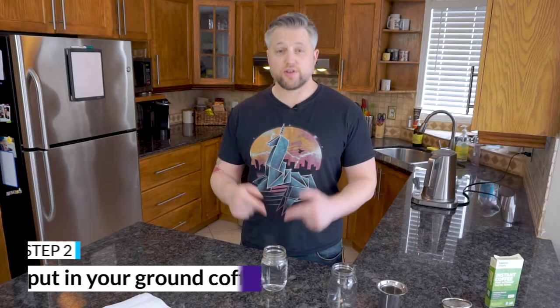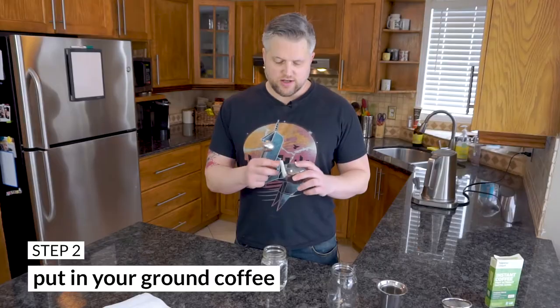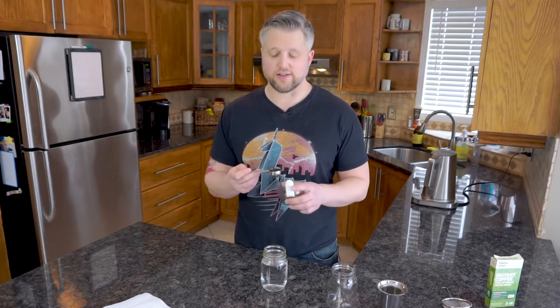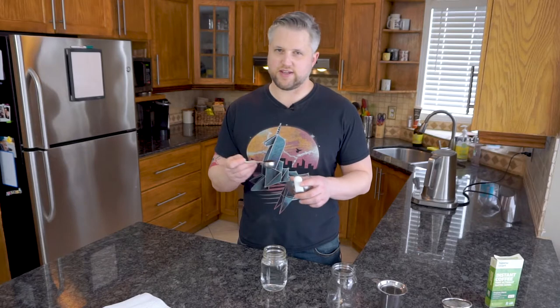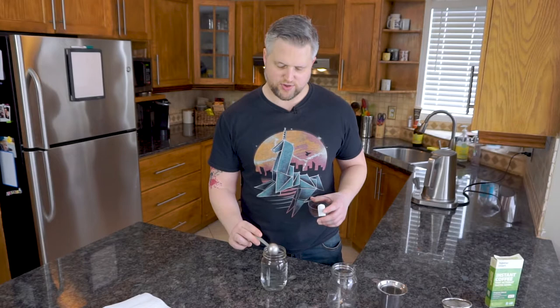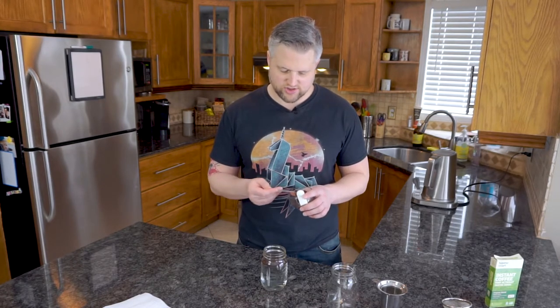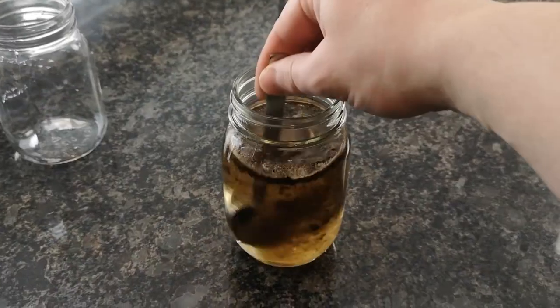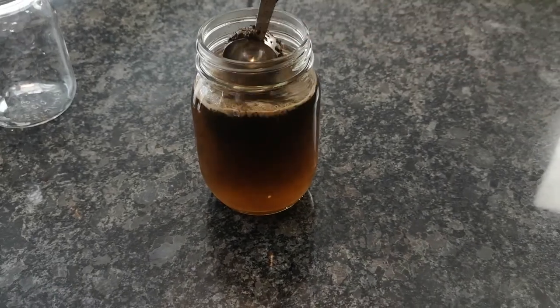Step two is adding the ground coffee. I have some ground coffee here — it's a little coarse and not evenly ground, but a medium grind works perfectly for this. Any grind will actually work, but medium grind is your best bet, and most pre-ground coffee already comes medium ground. Take about a tablespoon and put it right into your hot water, then stir it around — you'll see it's just going to sit at the top, so really stir it in well.